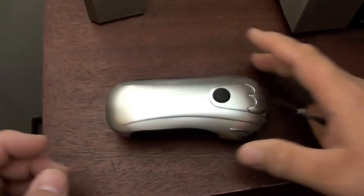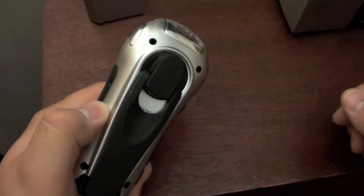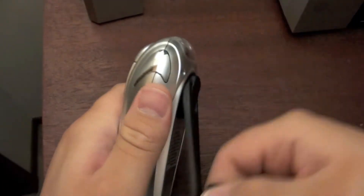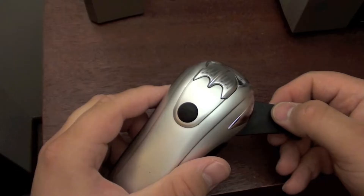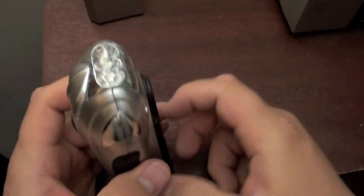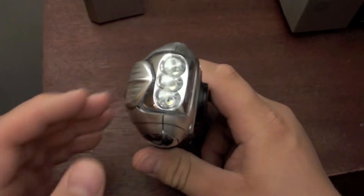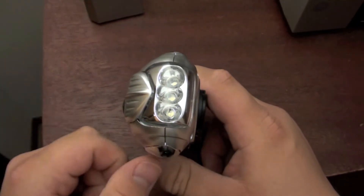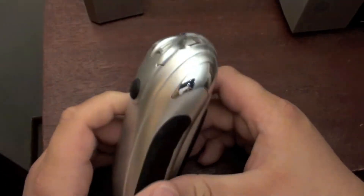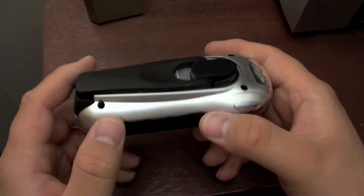I've always wondered how these worked. Obviously there's probably an easy explanation as to how they actually work, but it's a crank flashlight. You can crank it to charge up the internal battery. I want to see how they work. This one has three LEDs on there, with the option of having just one LED on or all three at the same time based on the button clicks up here. I haven't been able to get this one to keep it charged, so I figured I'd open it up and take it apart.